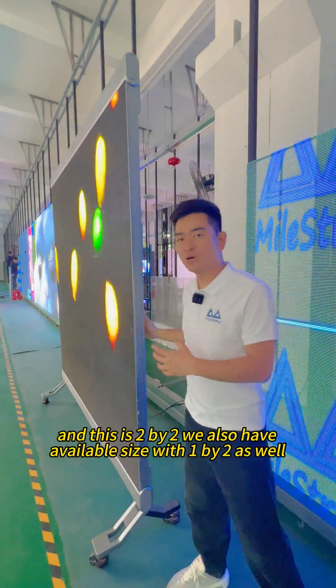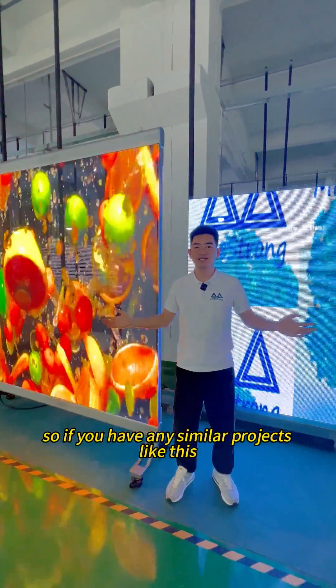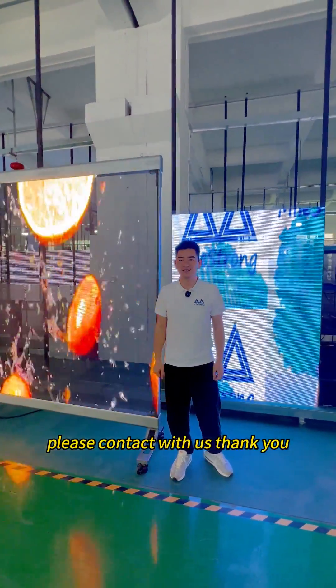This is a 2x2. We also have an available size of 1x2 as well. So if you have any similar projects like this, please contact us. Thank you.